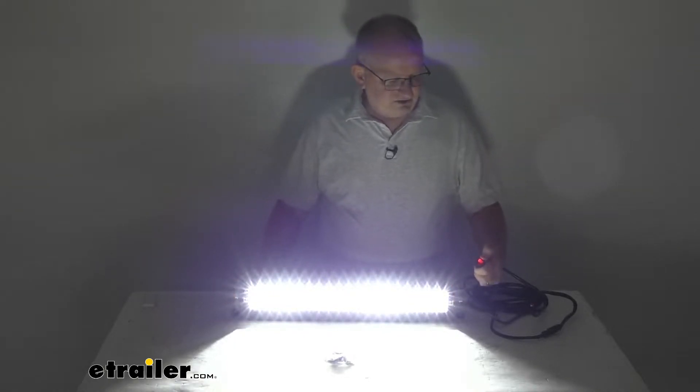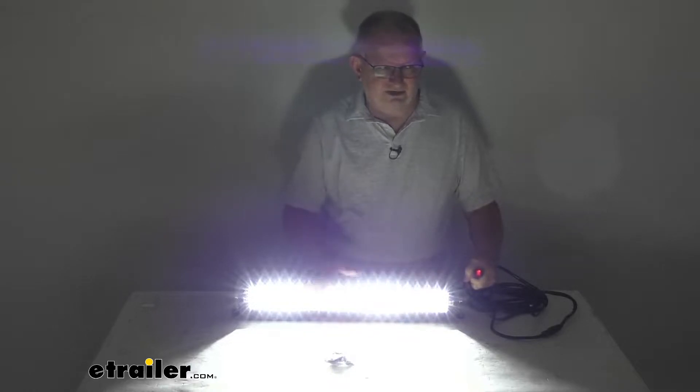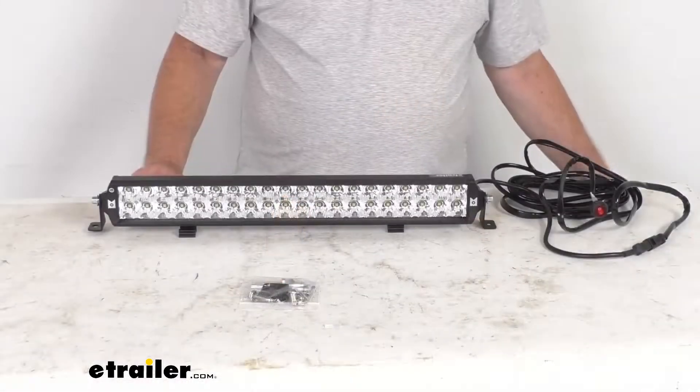You've got your toggle switch or rocker switch that you can turn off and on. The red light shows you the switch is operating and then your light comes on. Now let's turn back on the overhead lights, turn off the light bar, and zoom in to talk about the light itself.